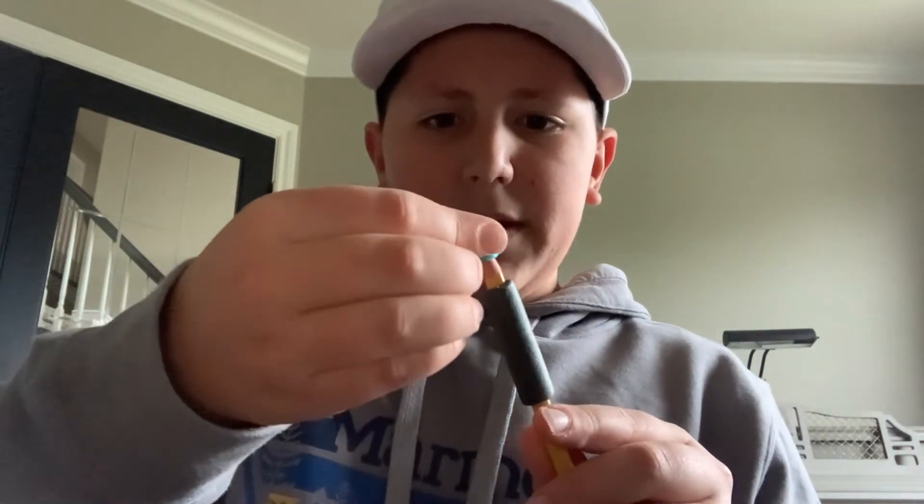Push it in right on top of your gray piece, and there you go — you have a dart to stop your calluses on your pencil. This is a pencil dart hack for you to use when you write. Thanks for watching, like, subscribe, comment. See you in the next video.